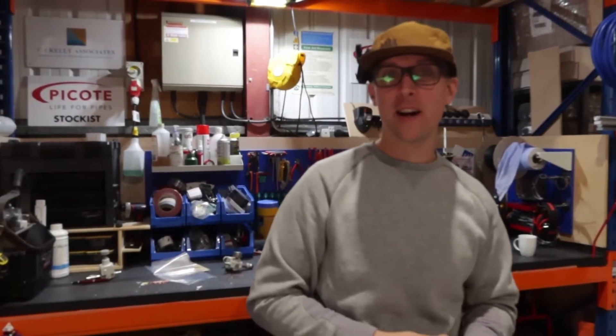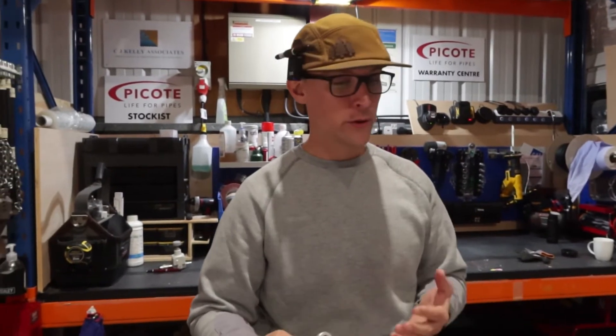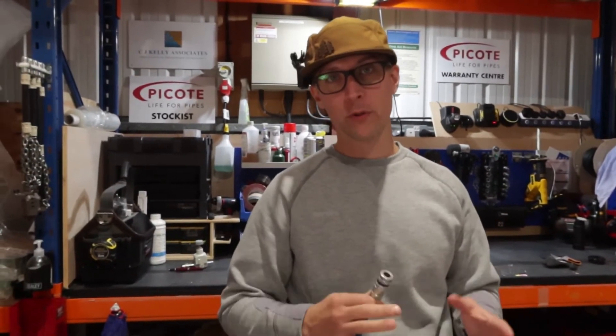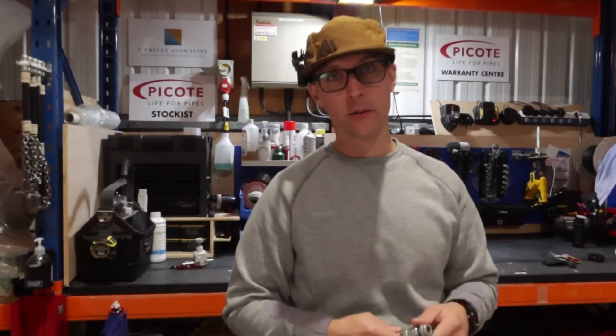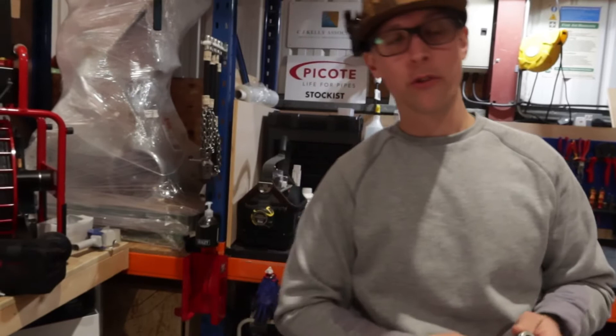Hello, my name is Martin Kelly. I'm a director here at CJ Kelly International. I thought today that we would do a quick run-through of the Pocote Canon system. We'll do a bit of SmartHeat and a bit of Bravo Liner so we can show you how to line this pipe down here, and we'll just kind of run through that.